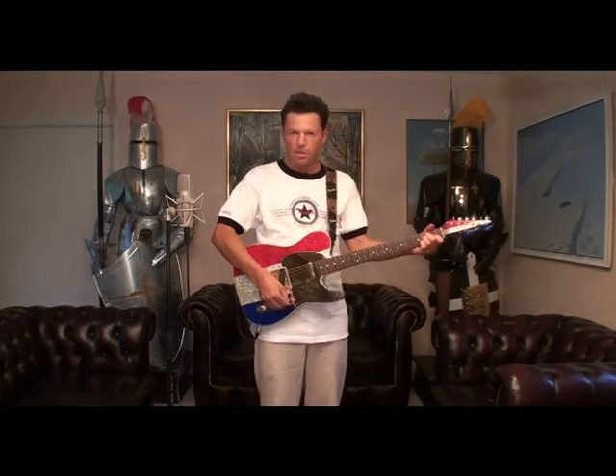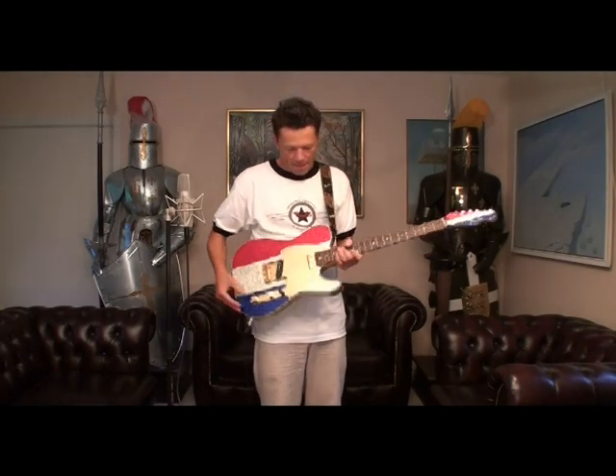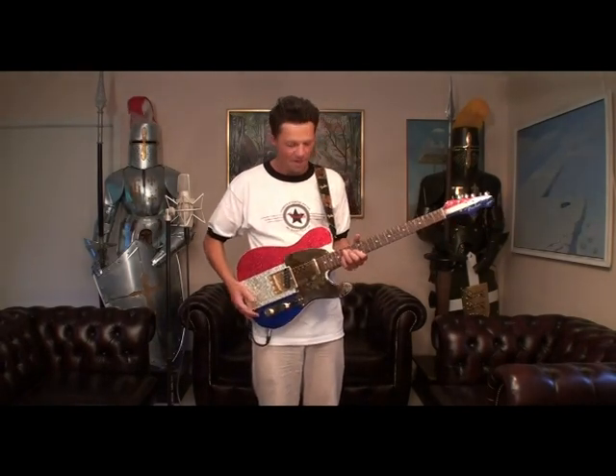So this is the Buck Owen Signature Telecaster. The hard ones to get — go and get one and get some country licks going.